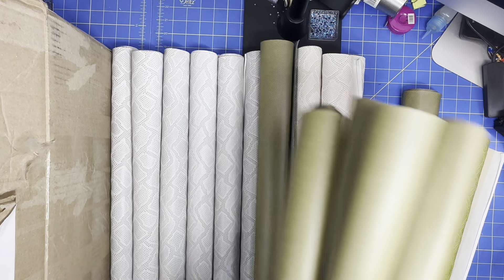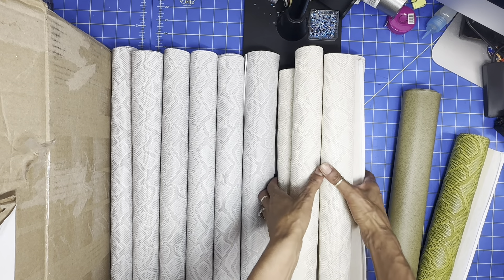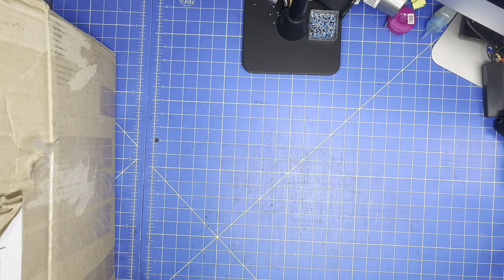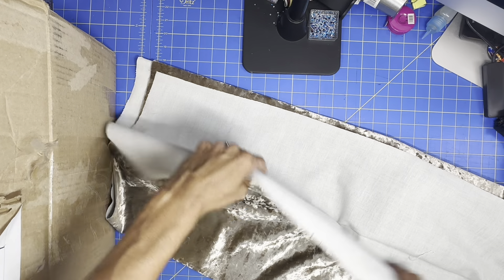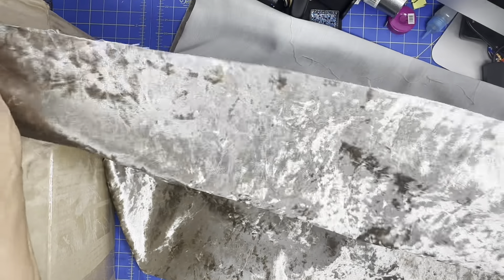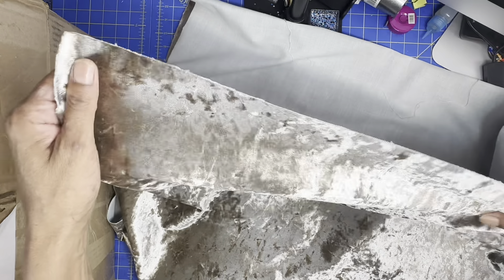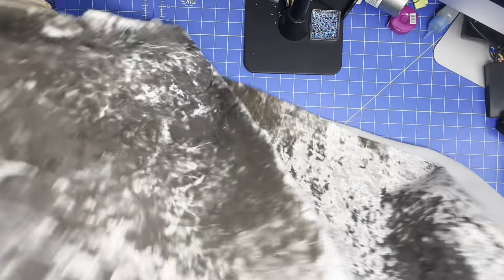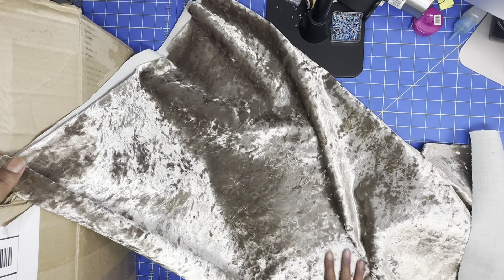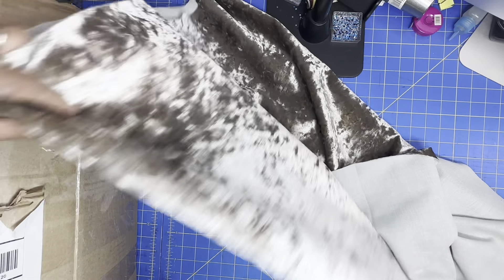Now let me show you the stuff she gave me. She had asked if I use upholstery material and I do — I can use it for multiple things. She ended up giving me this velvet upholstery and it's a lot, though not quite enough for the project I wanted. I'm going to test this material and see if I can sublimate on it too because it is velvet and it is gorgeous. I can even do a purse with this — all I need is to add a stabilizer and I'm good to go.